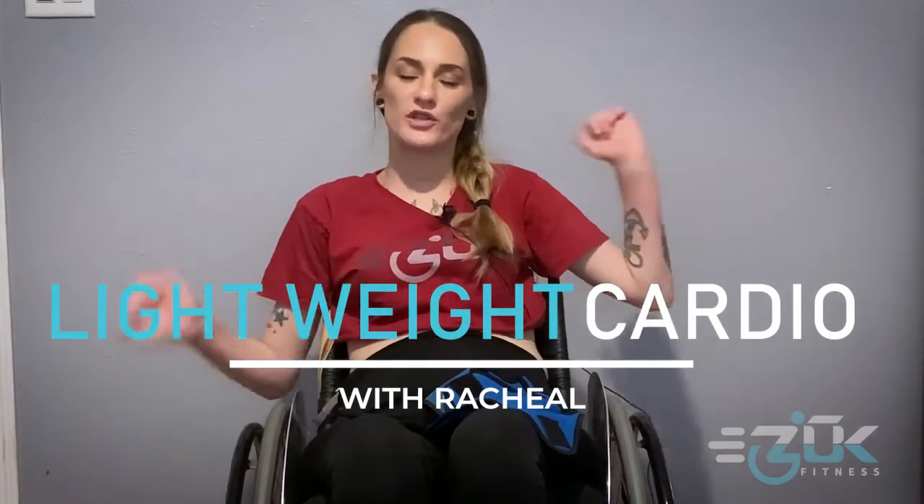What's up everybody, it's your girl Rachel and I'm back with another video! Let's get pumped up and get our stretches in. I'm excited for today's workout — it's a new one. It's going to be light weight training, very lightweight, and mostly cardio. It's January 1st, so everyone's trying to get back into shape, lose weight, and burn off those holiday calories. Let's mix it up together!